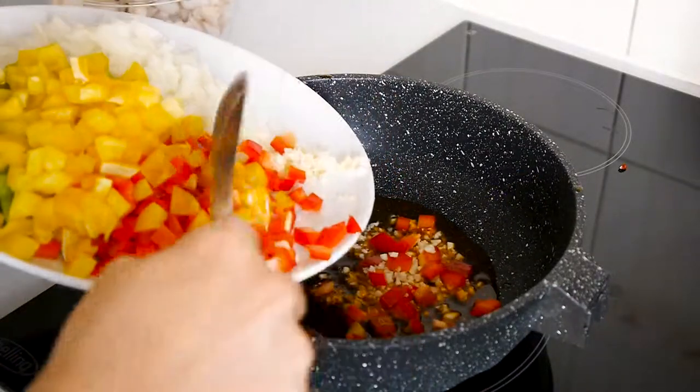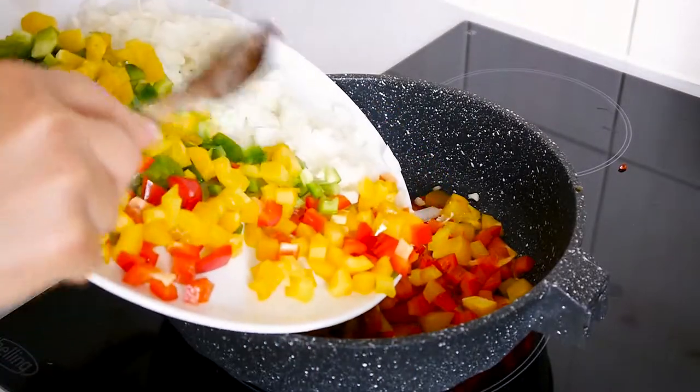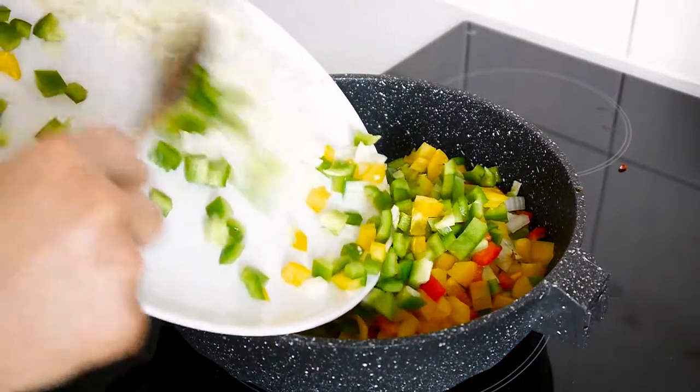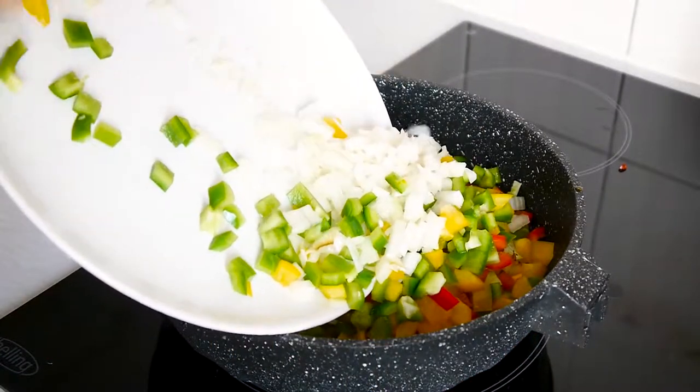Once the oil is yellow, add the sweet peppers, onions and garlic and leave to cook for about 10 minutes, seasoning with salt, black pepper, and ground cumin to taste.